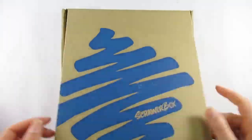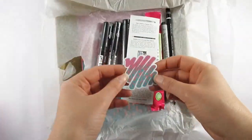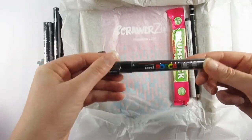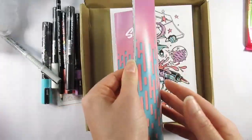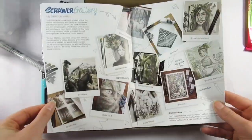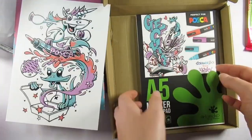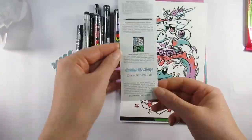Hello everyone and welcome back to my channel, and if you're new here thanks for joining me, I'm Katie. We've got a Scroller Box today — it seems like forever since they sent me the email telling me it was dispatched to actually receiving it, which has taken over a week. I do have a bit of a theory as to why, but you'll have to stick around until the very end of the video and all will be explained. Anyway, let's get on with the box!